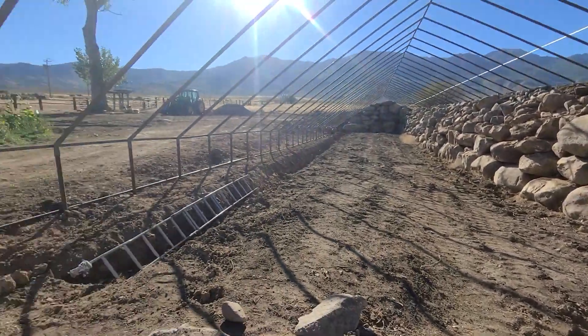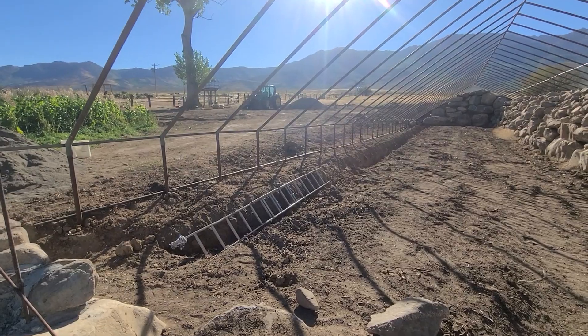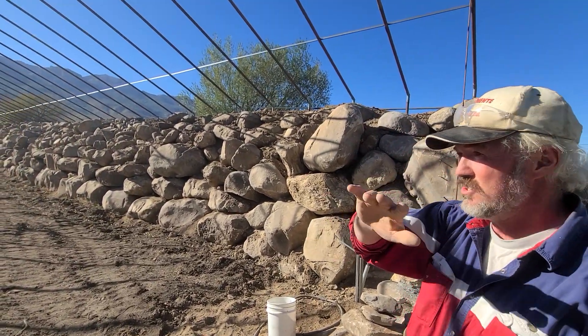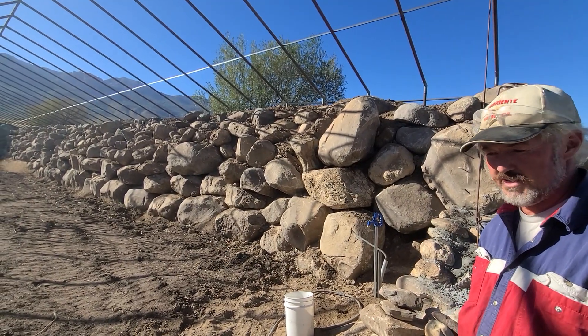So this vent over here will open — the three-foot sidewall will roll up and the six-foot roof vent will roll up, giving us really good airflow all the way through the greenhouse.